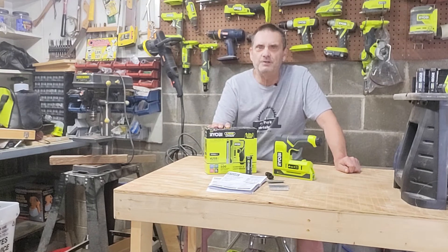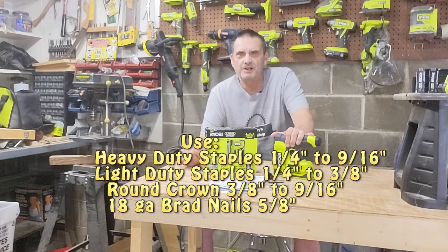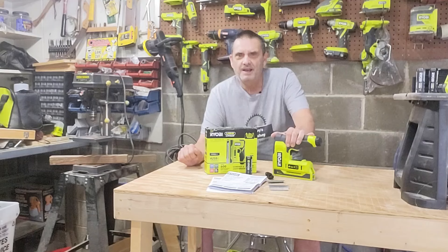It's run by a USB lithium battery. You can use heavy-duty staples from a quarter inch to 9/16 inch, light-duty staples from a quarter to 3/8 inch, rounded crown staples from 3/8 to 9/16 inch, and up to a 5/8-inch brad nail.